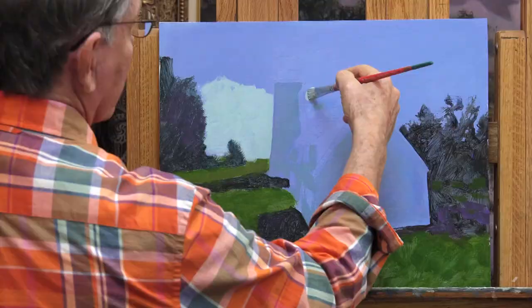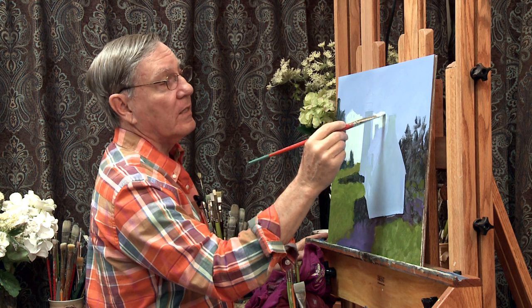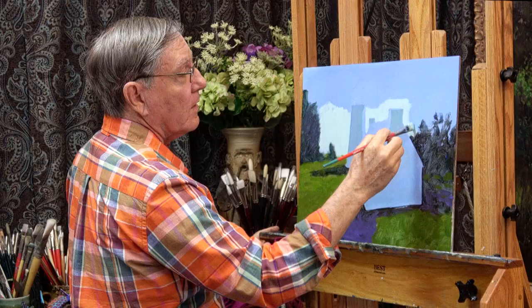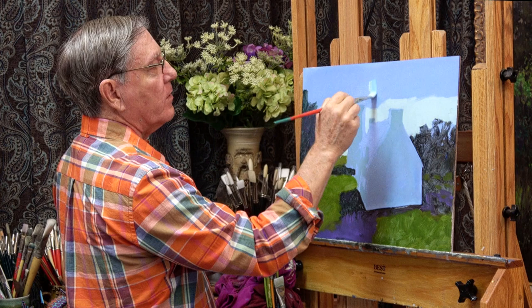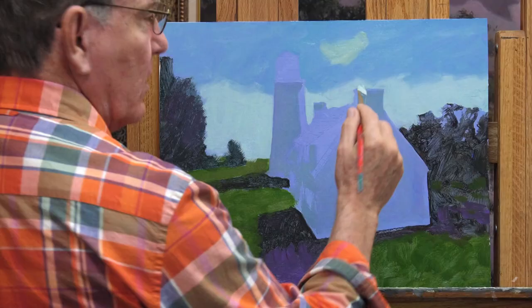I may find this is not the right background color, which is another reason I don't want to spend too much time on any one area. I want to get it all covered and then better determine if these values and colors are the right ones for the painting. I do want the brightest part of my painting to be right here on this lighthouse. I'm going to make this slightly darker up here towards the zenith. We have some cumulus clouds up here — not very visible, but they'll add some interest.